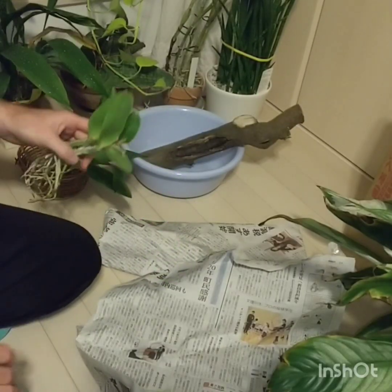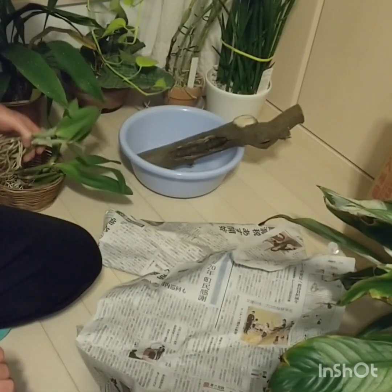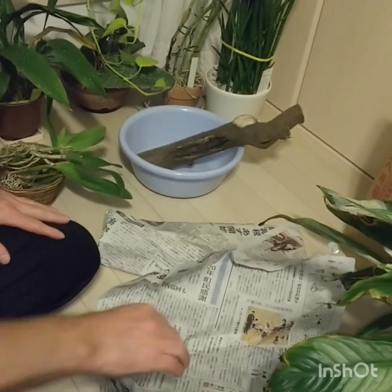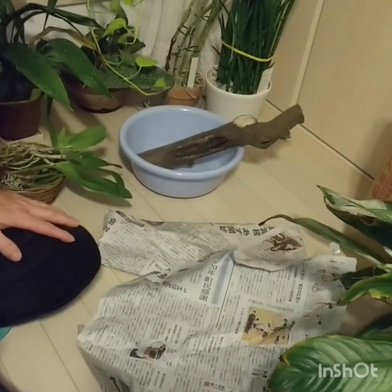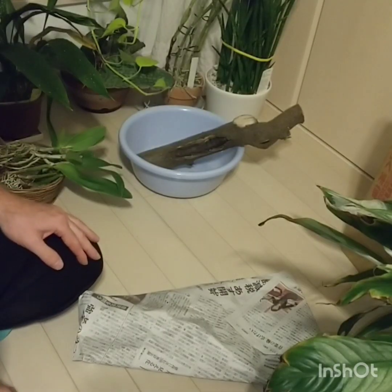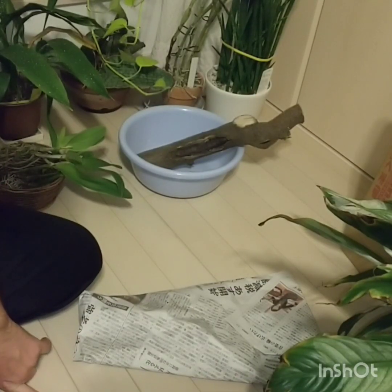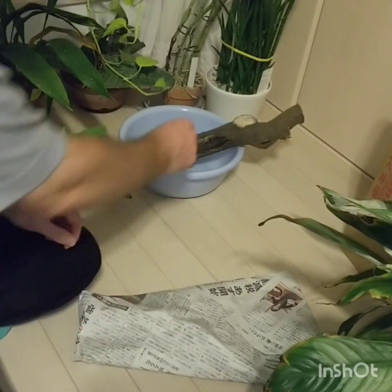Another Rhynchostylis gigantea I grow in my house. It is in sphagnum, but I water it only when it's absolutely dry — that one's doing fantastic. But I wouldn't have it in the garden in sphagnum; I would just put it bare-rooted into a terracotta pot.